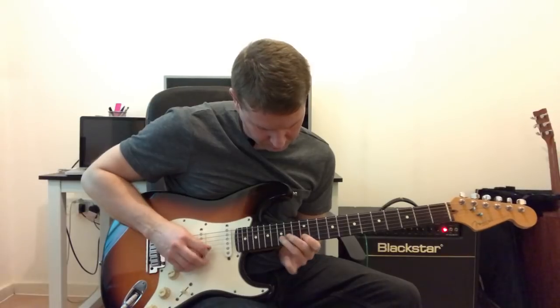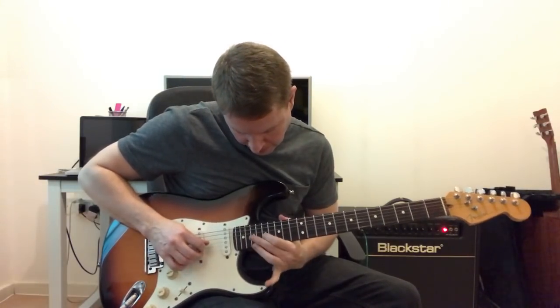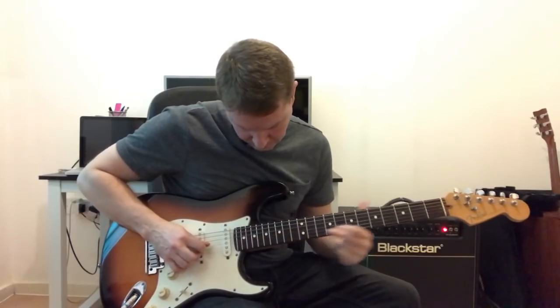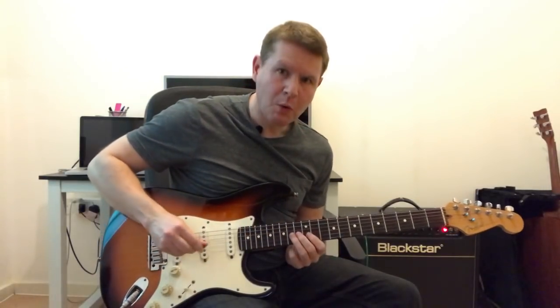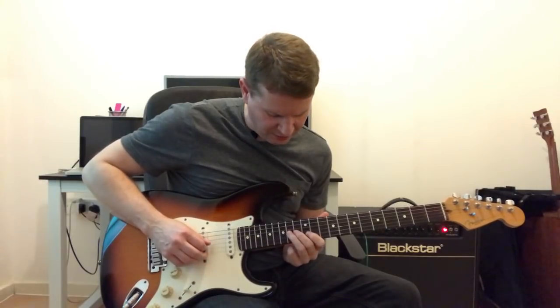Welcome to Learn a Lick Friday, and here's this week's Blues Rock Lick. My name's Liam, and as always, you'll find the PDF for this lick in the description below. We're in the key of E minor, position 1, and we're picking 16th notes.